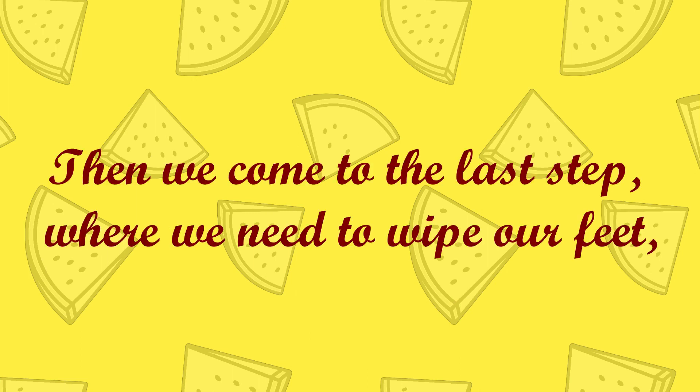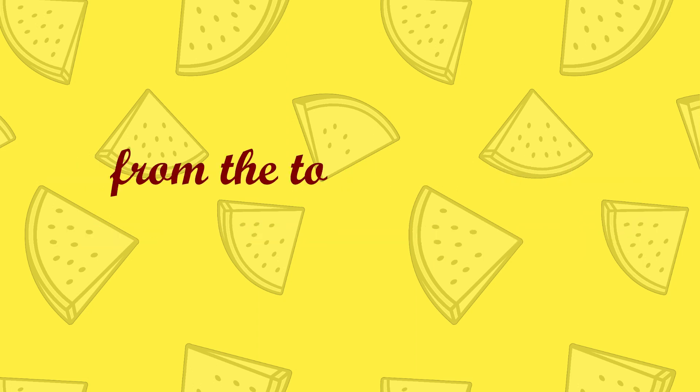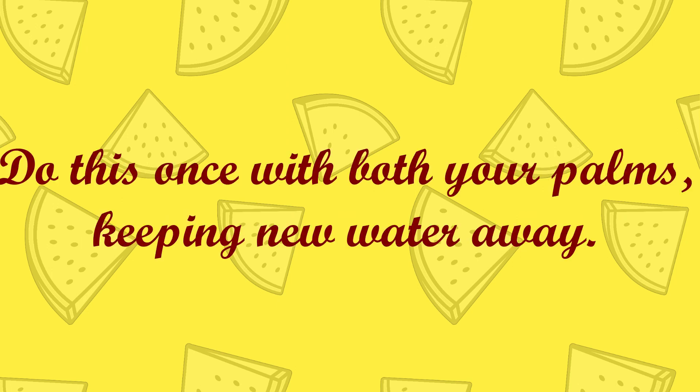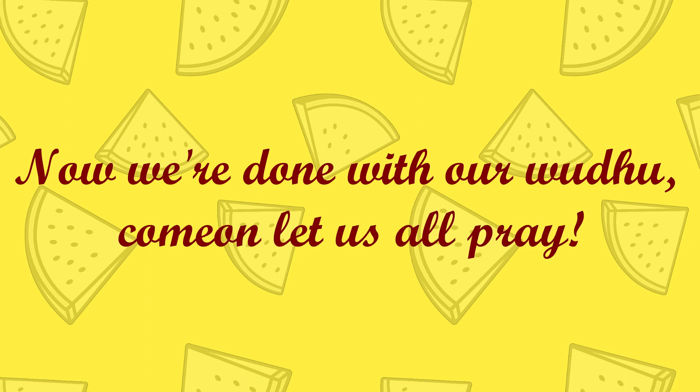Then we come to the last step where we need to wipe our feet, from the top of our toes to the end of the top feet. Do this once with both your palms, keeping new water away. Now we're done with our wudu — come on, let us all pray.